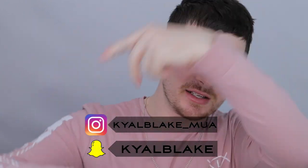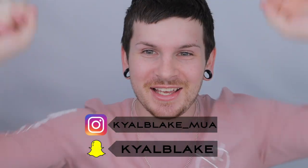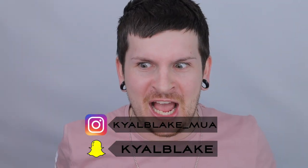Oh hi, I didn't see you there. I have gone insane, and it's nice, and it's me. Hi guys, Carl Blake here. Welcome back to my channel — I can say it now because I've got three fucking palettes.